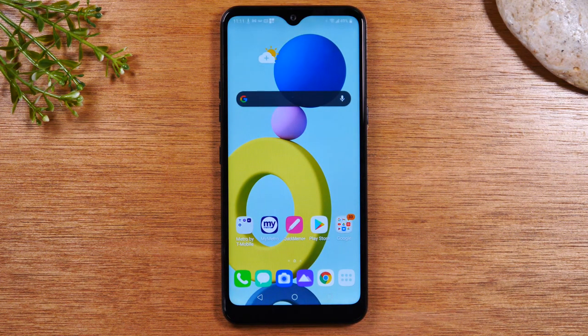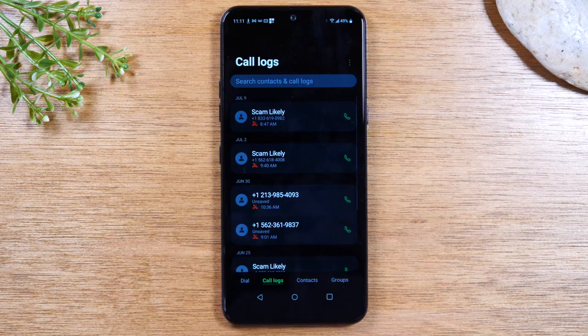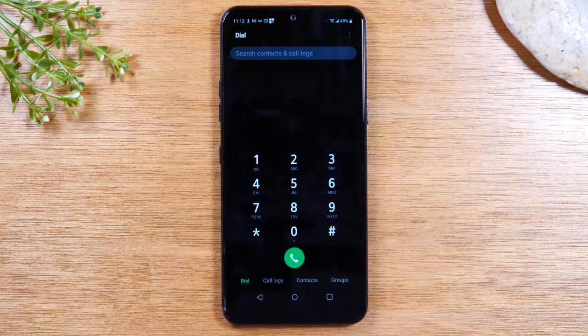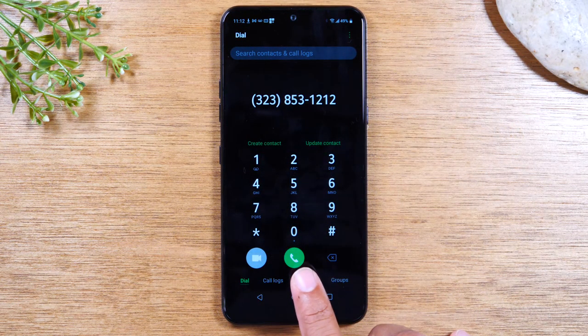The next thing I want to show you is how to quickly make a phone call and how to send a text message. So let's go to the phone app. This is pretty self-explanatory, but I wanted to show it anyway. So tap on Dial, and here you would enter the phone number you want to call. I'm going to enter just a fake number. I can hit the green button here and it will begin to dial that number so I can call it. That's how easy it is to make a phone call.